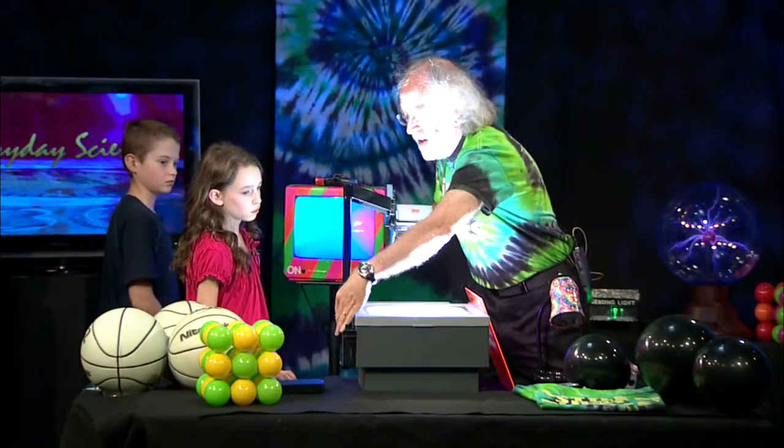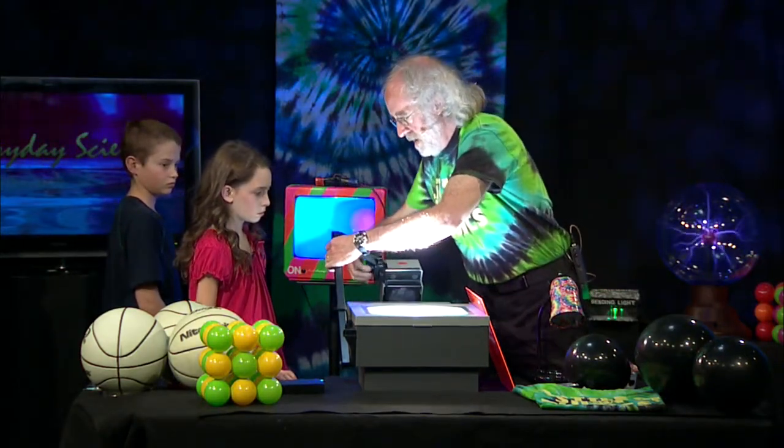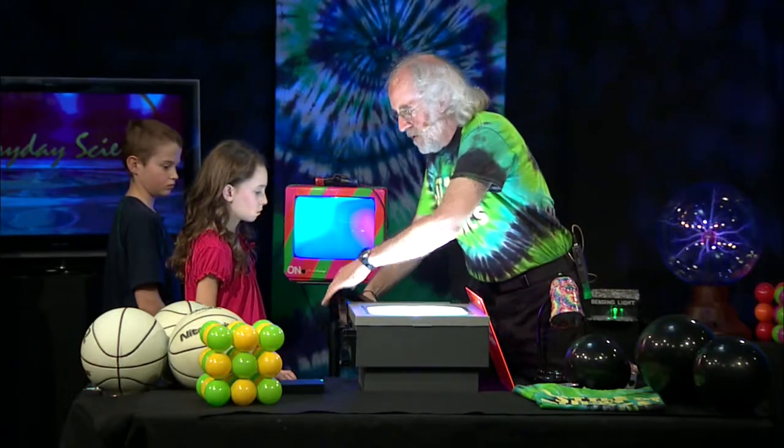Because waves carry energy — light carries energy, light waves carry energy. And the closer the waves are together, the more intense they are.